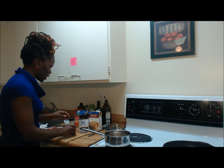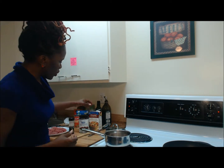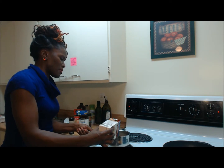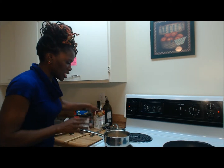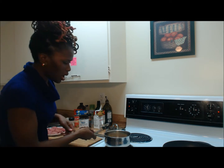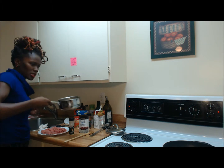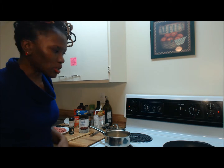In addition to that, I have some onion powder. And instead of boiling my beans in water, I'm actually going to boil them in some chicken broth. I'll put a little bit of chicken broth in here, but since the chicken broth has a little more sodium, I'm going to add some water to my pot to dilute that a little bit.